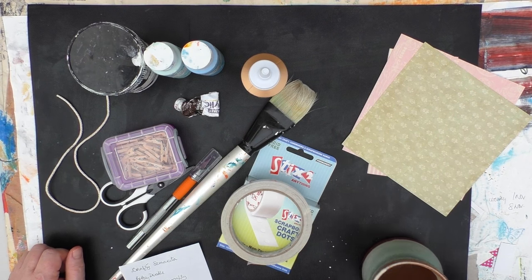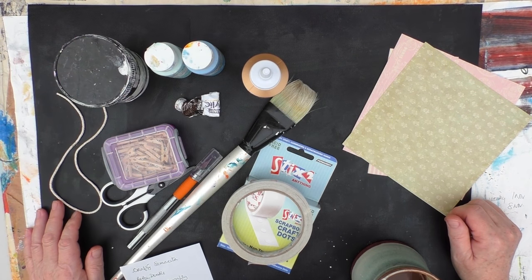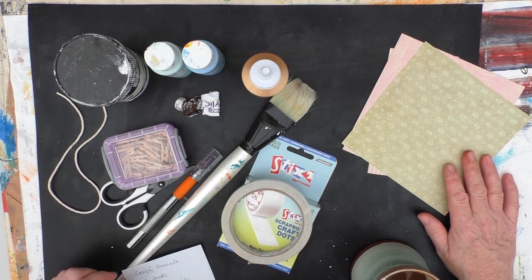Hi, it's Kylie Coo. Welcome to my studio. So today I'm going to be making picture frames and I'm going to do two slightly different styles, and I'll show you in a moment the materials that I'll be using.